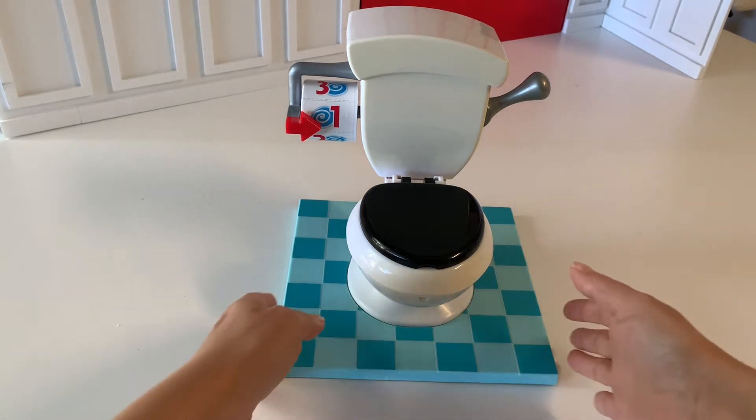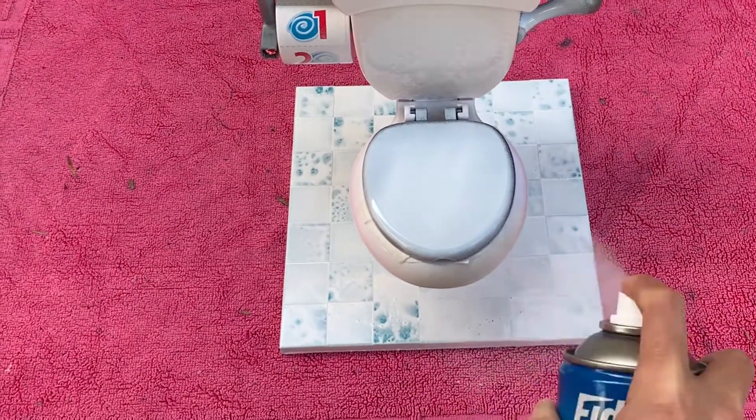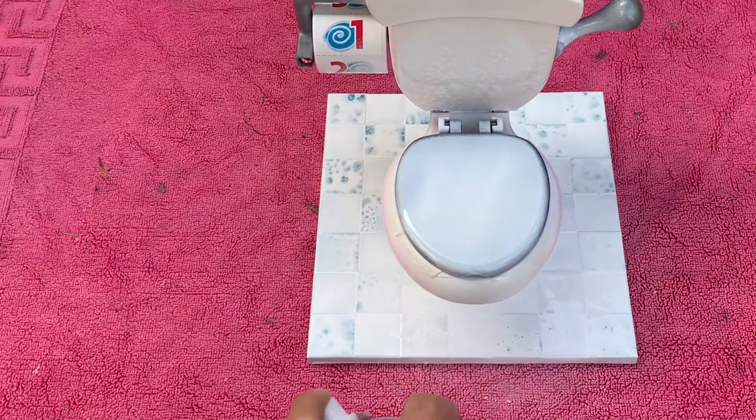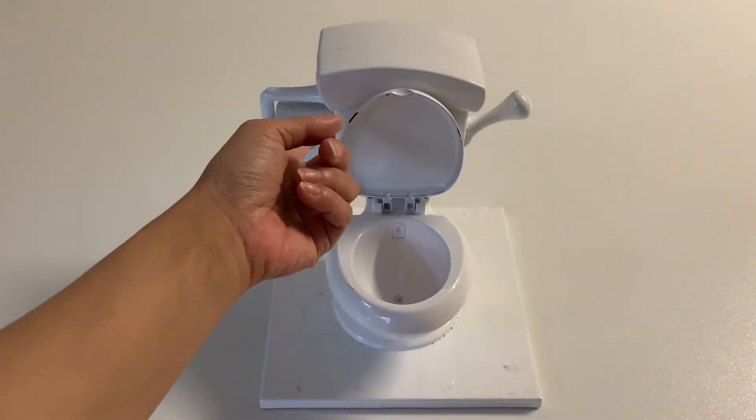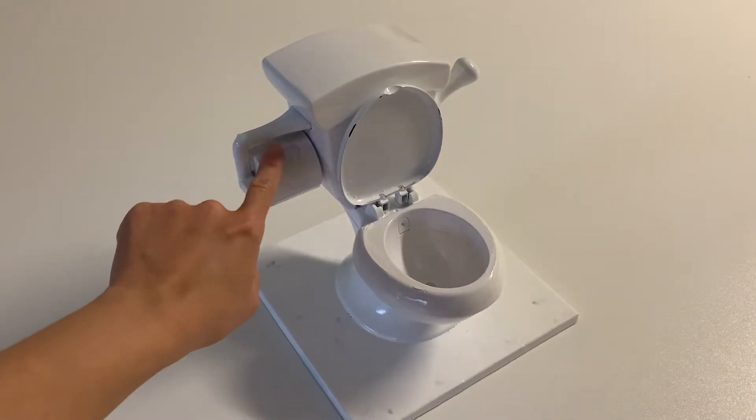We just want to tone down the colour scheme, so we took it outside and gave it a few coats of white spray paint. Now that the toilet is neutral, it will blend in better with our colour scheme.